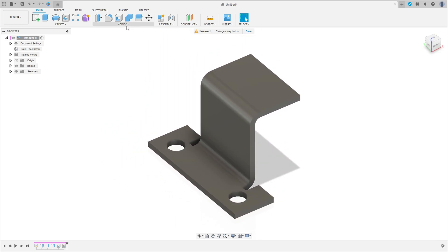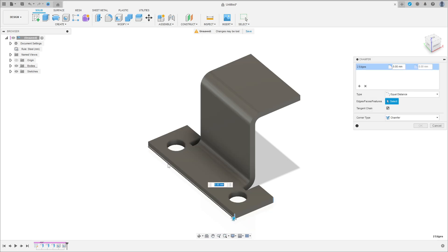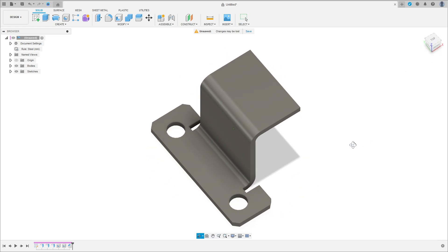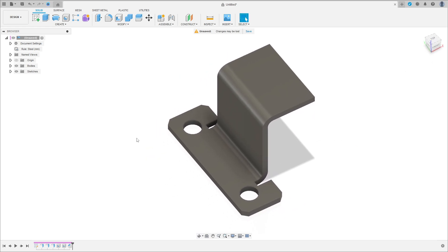Go to Modify and select Chamfer. Select this edge, this edge, this edge, and this edge. The chamfer is 5 millimeters, type Equal Distance — 5 by 45 degrees. Press OK.